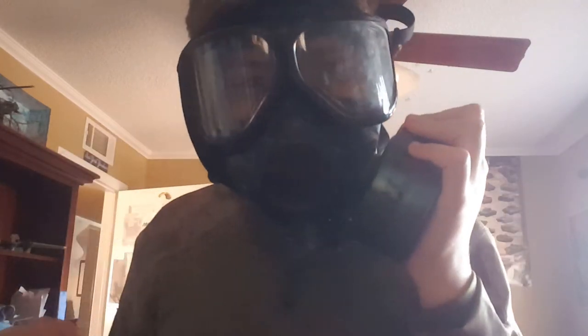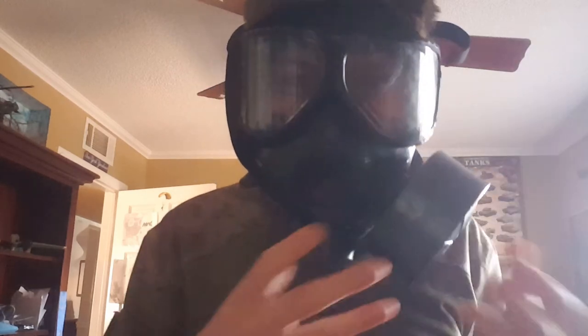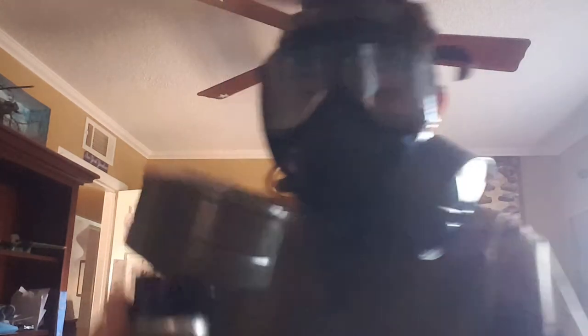Oh, my hair is looking terrible with this mask, guys. A good part about this mask is the suspension system — it's very comfortable, very easy to adjust. And then the goggles don't fog up almost at all.